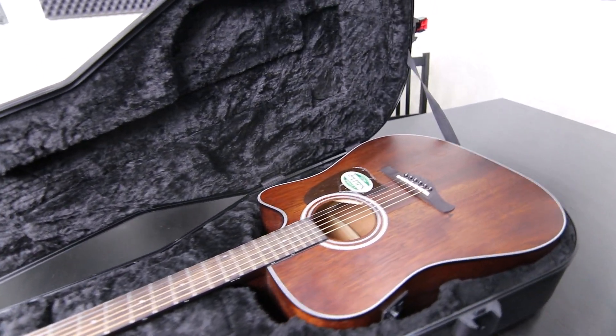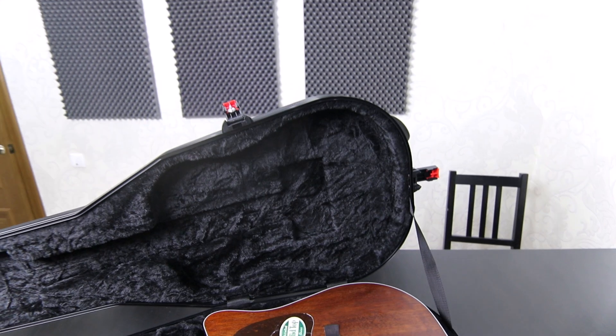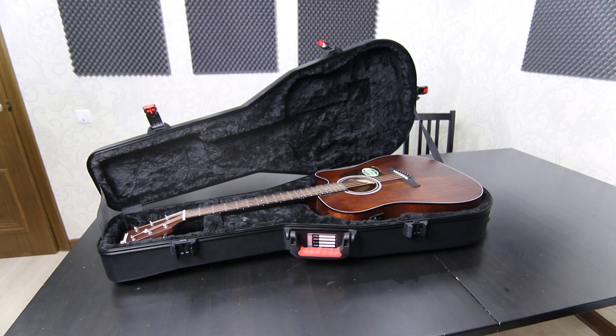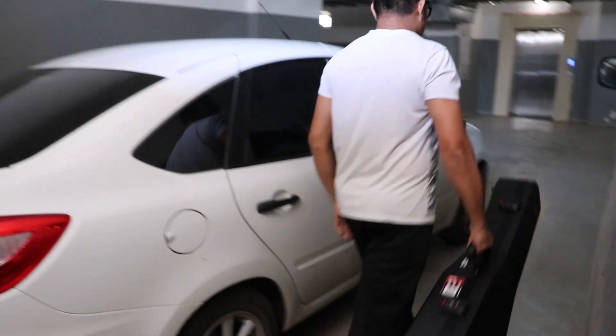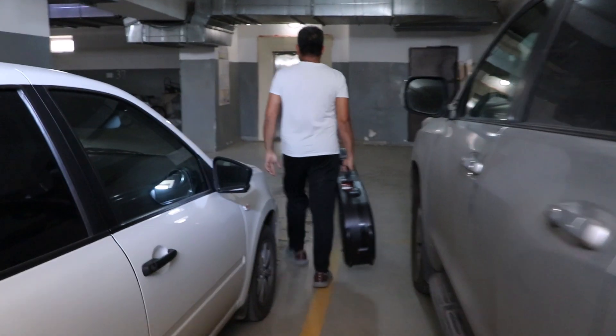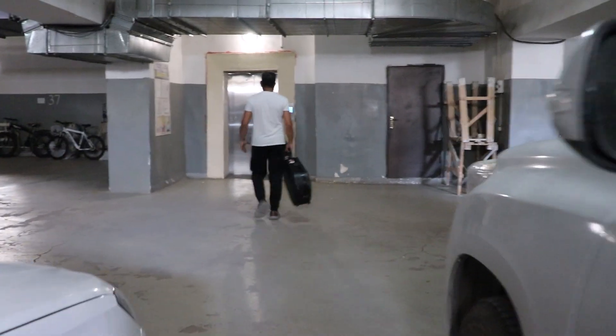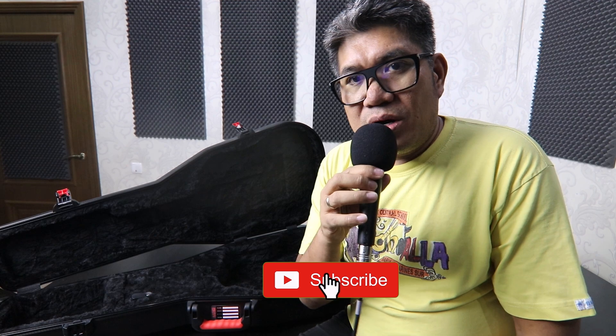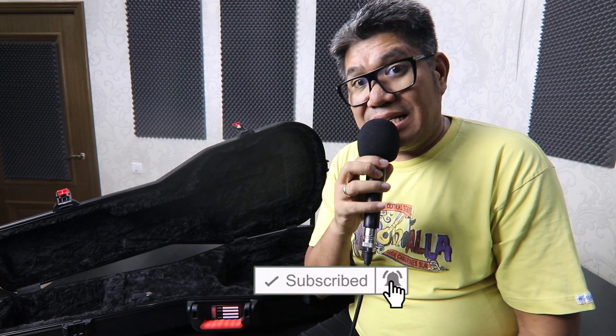Overall, the Gator GPE Dread TSA case is a great investment. If you're looking for solid protection, I recommend this. I'm not a guitarist — I'm a pianist — but truly I love it, especially for musicians who always travel. You're always on the road, and this gives you the peace of mind that your guitar is safe and sound wherever you go. Thanks for watching, and if you found this review helpful, please don't forget to like and subscribe for more gear reviews and tips here at Music Teach & Tech. Bye-bye!